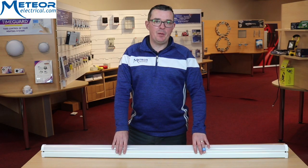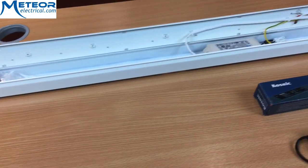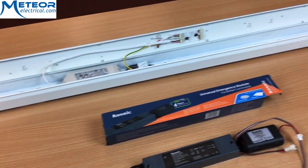With this Cosnick 5 foot 50 watt baton, it has a lumen output of 6300, making this baton a really good energy efficient light fitting.